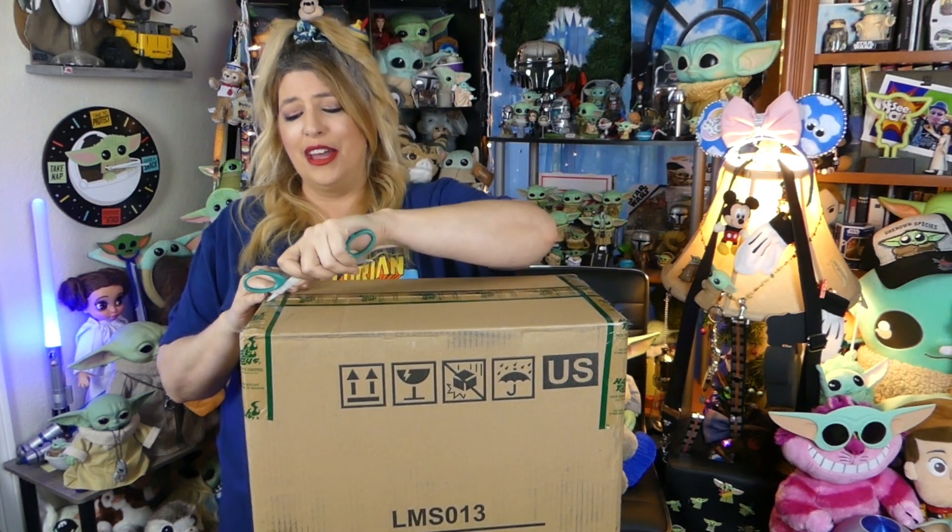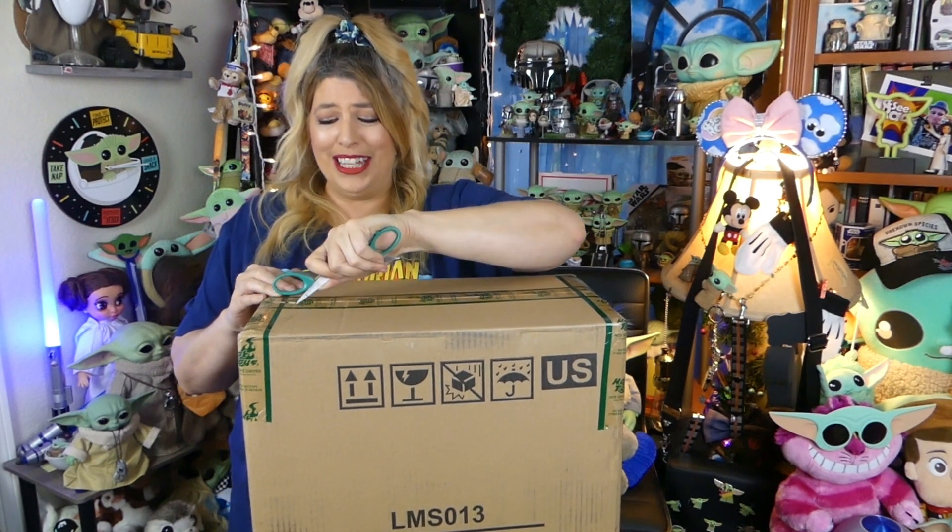So, you ready, guys? Let's do this. Let's take this puppy out of the box! I'm not sure how it's gonna be when I open it — I'm not sure if it's just the carton that he came in and then his box inside, or if there's gonna be another box inside that, but yeah, here we go!